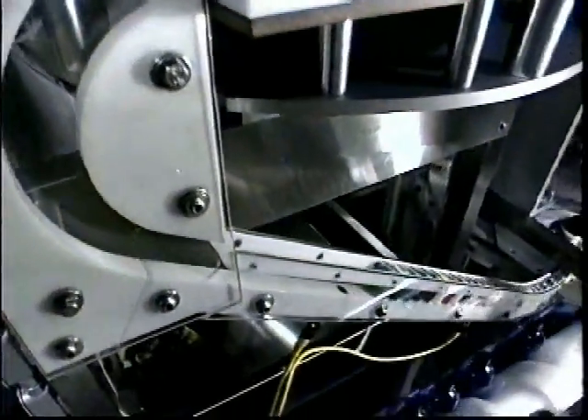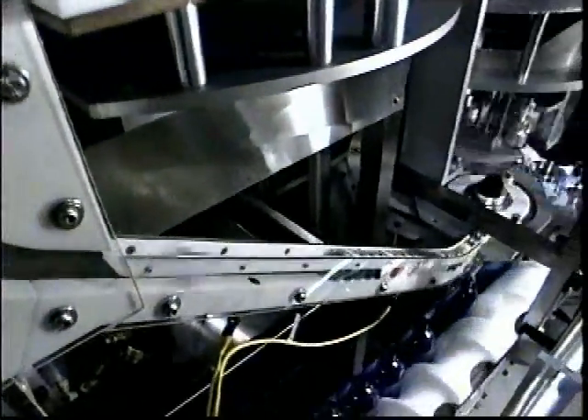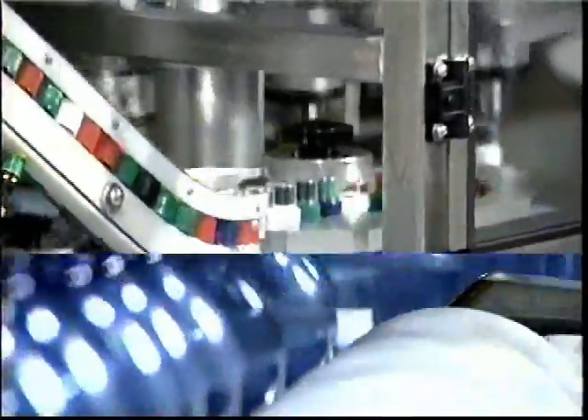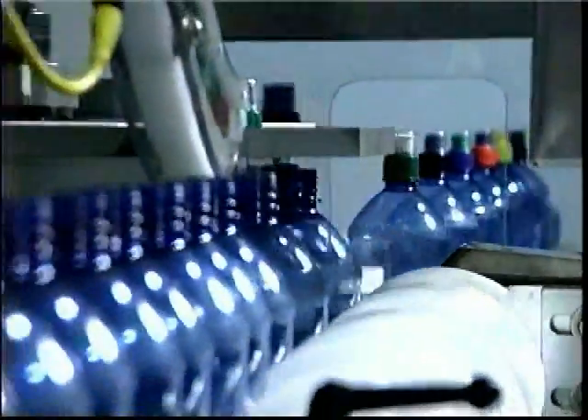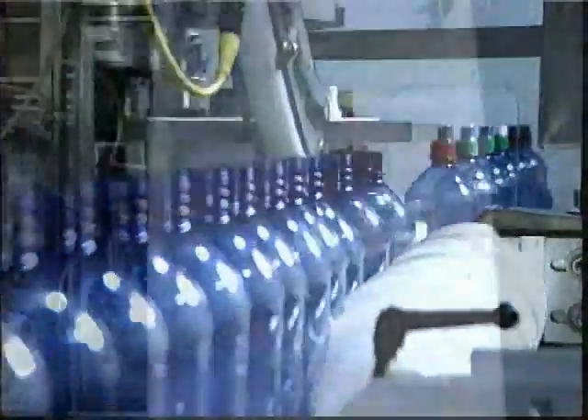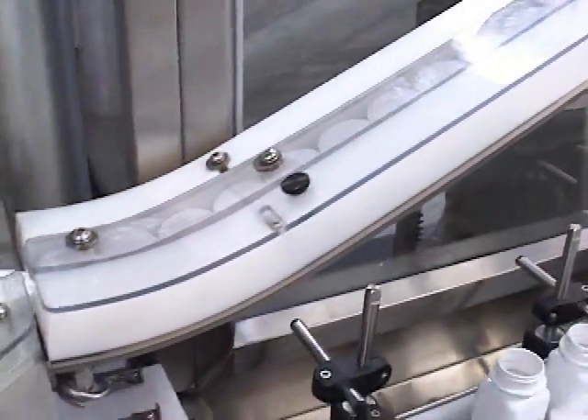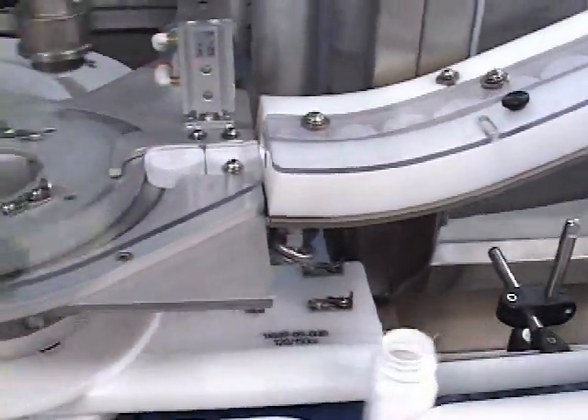The sorter bowl contains a level sensor, controlling the feeding of caps from the hopper elevator to the bowl. The caps are oriented in the sorter bowl, and oriented caps are fed down the chute to the rotary chuck capping station.